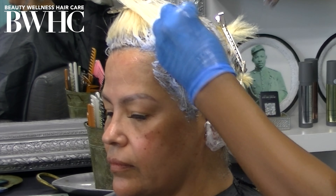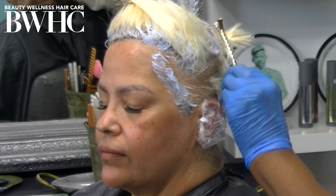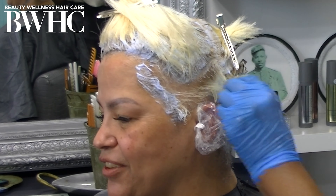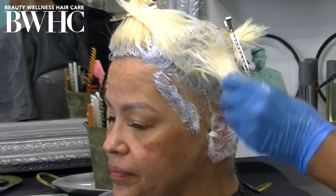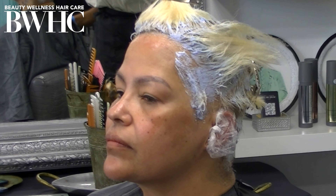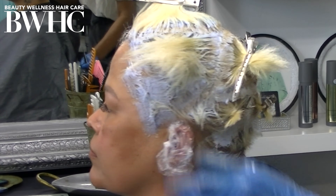We go deeper into this in our hair color masterclass — come visit us on our platform at BeautyWellnessHairCare.com. Back to our model. You can see I'm applying the bleach directly to the new growth. I'm trying to avoid the hair beyond the new growth, even though the bleach is going to oxidize, swell, and spread. We've got that covered because we use the Joico Defy Damage Pro Protector spray-on bond protector — it protects her hair from any chemical damage.